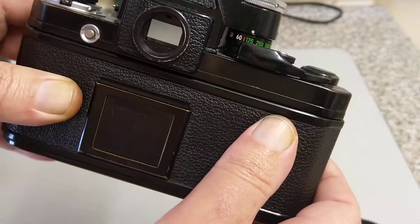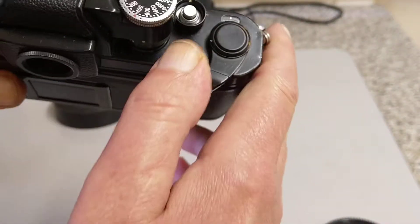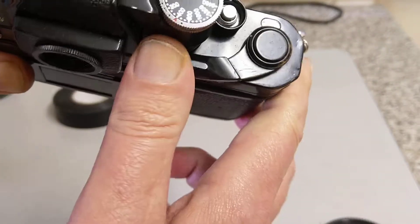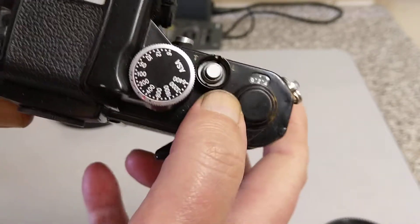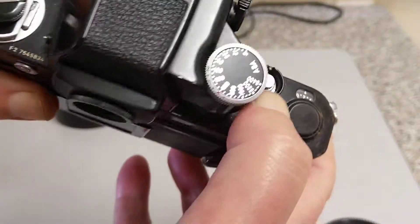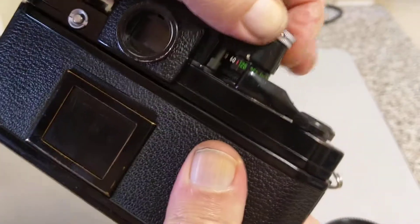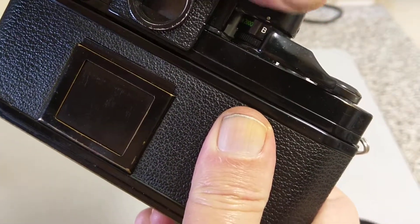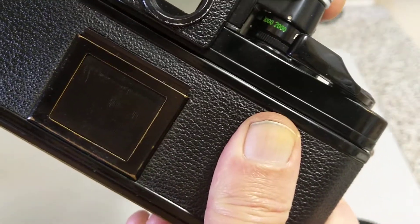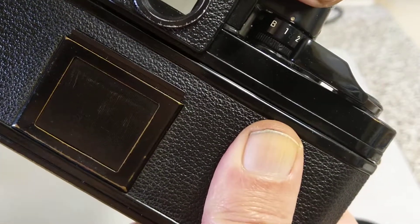This camera had a motor drive attachment that could power it up to 5 frames per second, which was pretty much the limit for most of these cameras — things like the Olympus OM series and Canons etc. also ran at 5 frames per second. On the top dial we have the film advance and shutter cocking, and also the on/off switch — when you pull this out it powers up the meter. Shutter speeds go all the way from B through to 1/2000th of a second — not fast by today's standards but at the time it was pretty good.